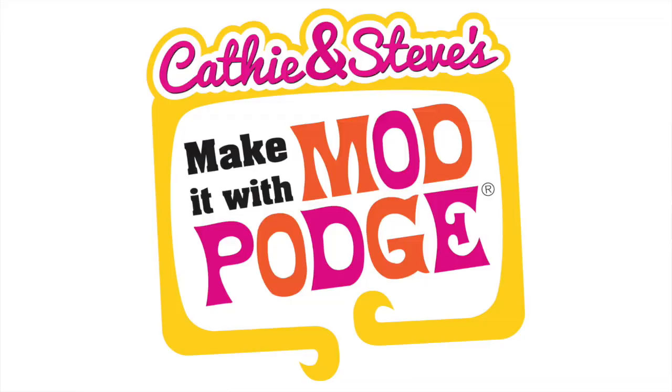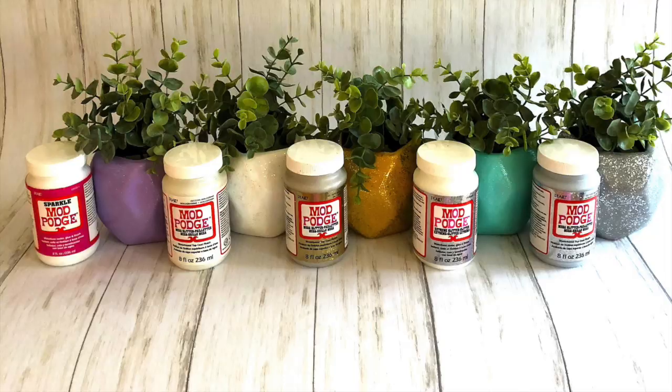Welcome everyone, my name is Kathy Villian. Hey guys, welcome back, I'm Steve Piacenza, and today we're making with Mod Podge — everything is glitter! We are going to be exploring the five different glitter formulas of Mod Podge and show you some tips and tricks for glittering with Mod Podge Ultra. We've got lots of sparkly fun projects to share with you today.